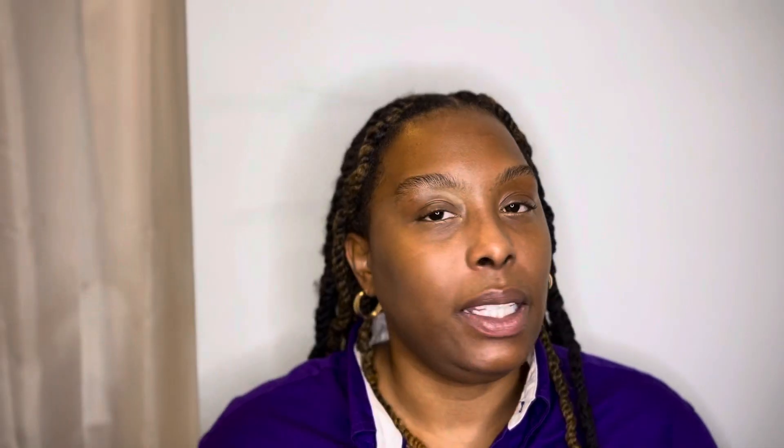The drugstore beauty blender brands absorb a lot of water, and because they absorb so much water when damp, it can make the makeup application a little bit more lumpy. With the brand beauty blender, if you wet it a couple of times and squeeze it out, it's really damp but good to go. With the drugstore ones, you have to squeeze out the water multiple times and it probably won't give you the best application because it holds so much water.